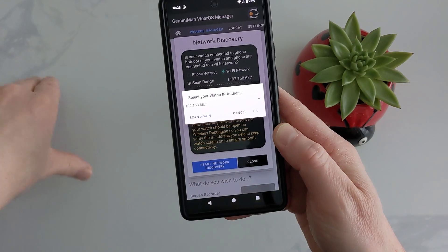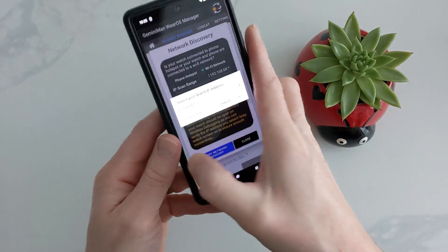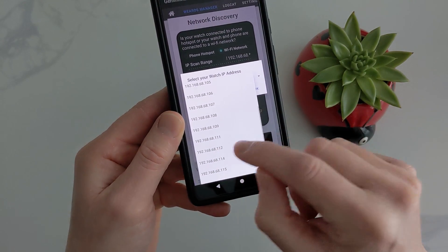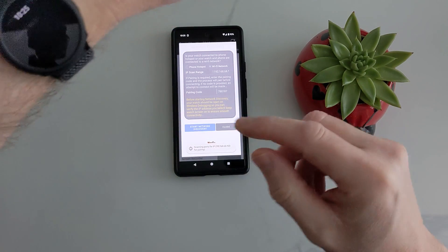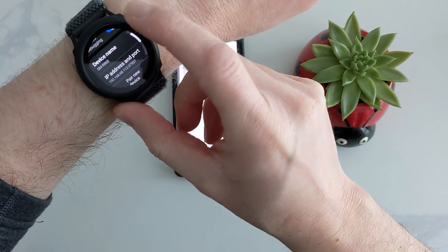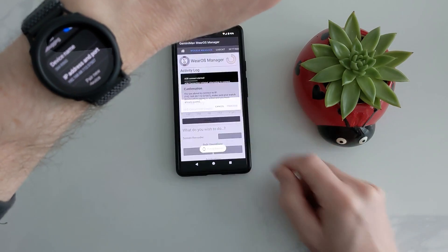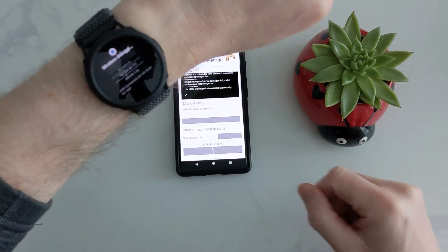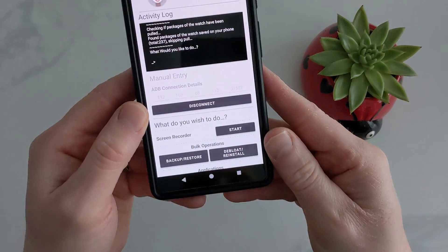Then we let it discover the IP address. It wants to know which one it is, so look at your IP address — mine ends in 112. Enter the IP address and if you look at your watch and the phone at the same time, press Proceed. Hopefully both have gone through and now you'll be able to send the app from the phone to the watch.